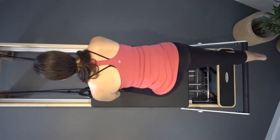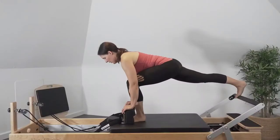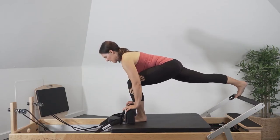Inhale to press the carriage out, exhale to return the carriage in. This is a pelvis stability exercise and also to challenge the body to go into the full balanced position.